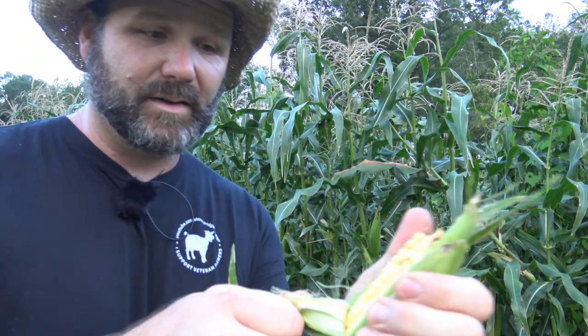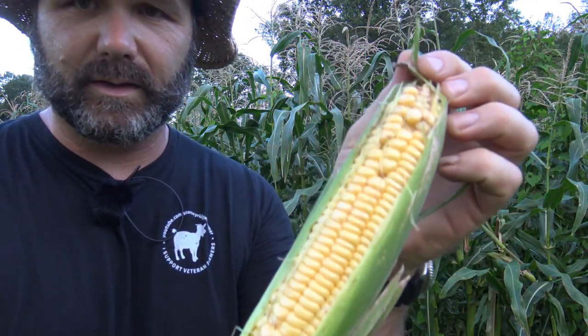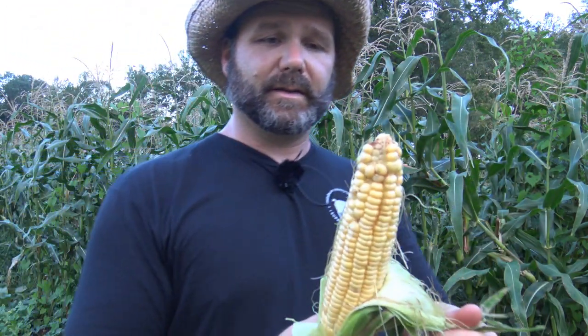We'll peel it back for you — no sprays, no nothing here. This is Golden Queen corn. Beautiful, beautiful stuff. Some of it's got worms and some is getting a touch of rot from the humidity, but this stuff is so good even right off the stalk. It's sweet and delicious. It's going to make the best cream corn ever. We'll show you how we make cream corn — basically just corn, not adding milk or anything — in a future vlog. But today is all about the harvest and having some fun with the goats.